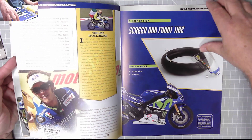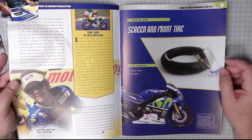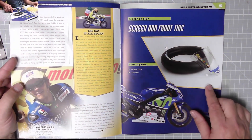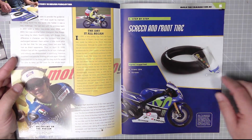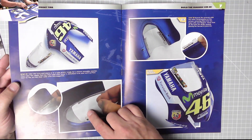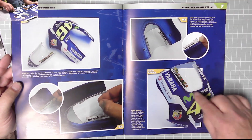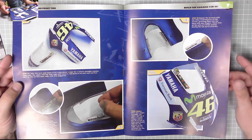Issue two has more pictures and stories of Valentino Rossi's accomplishments. Here we have the screen and the front tire. Note: they've spelled it wrong again. All we do is add the screen to the fairing — it's just a push fit.